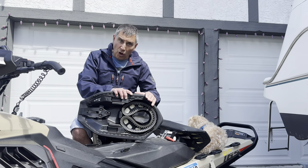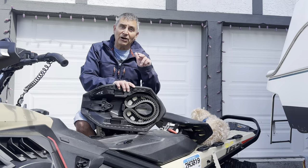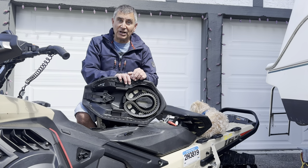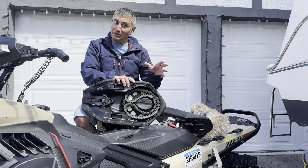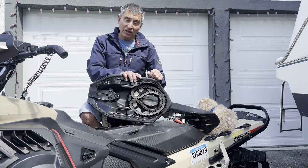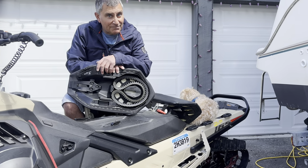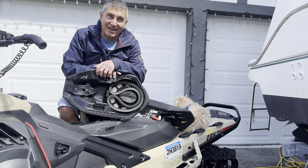It'll be available in the fall. Make sure you let your dealer know that you want one now because the first order is going to be sold out, and you want to make sure when you pick up your sled that you can add this product to your snowmobile. I hope you get some more powder this spring, and if not, have a great summer — we'll see you next fall.